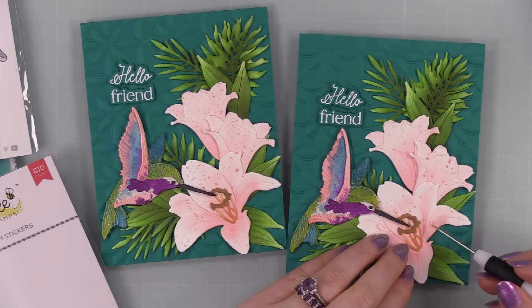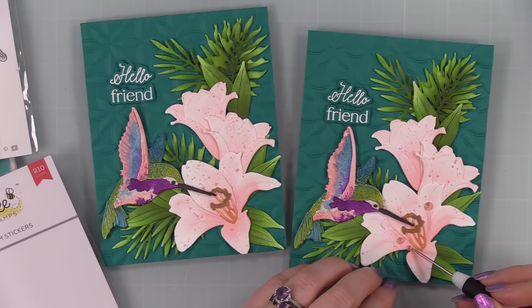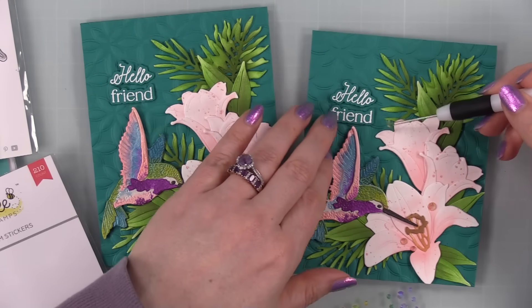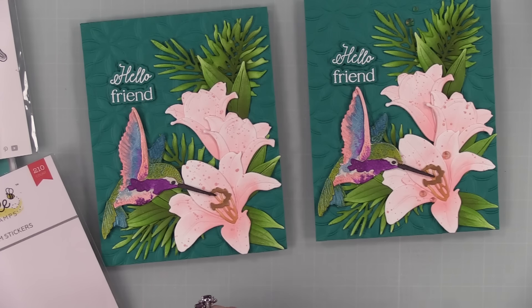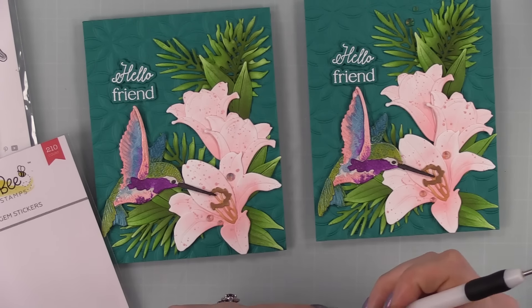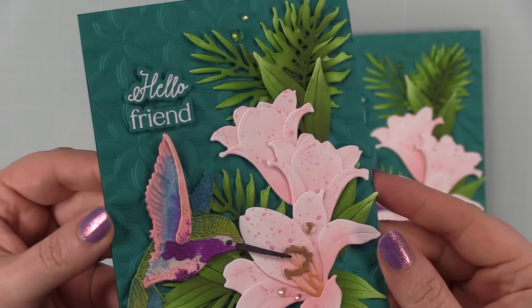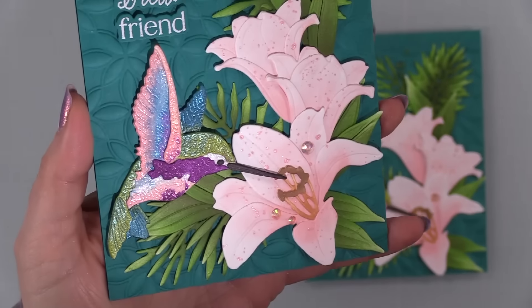For the final embellishment, I'm using Honey Bee's Let's Party gem stickers — I love them and tend to hoard them, but I'm making a point of actually using them. They're self-adhesive so I just use my dye pick to peel them off the backing and stick them into place. The peachy colors were perfect with the lilies, and the green ones filled things out nicely. Once those are in place, the cards are complete!